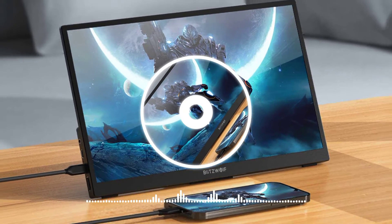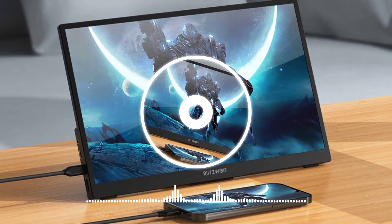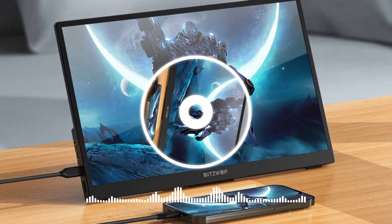The Blitzwolf BWPCM2L 13.3 USB-C portable display measures 12.8 x 8.23 x 0.24 inches, and weighs only 650 grams. The compact body fits easily into a handbag.